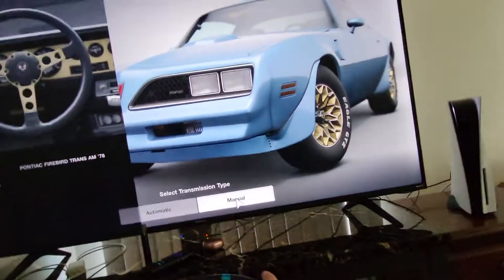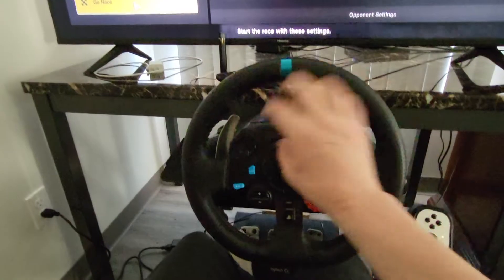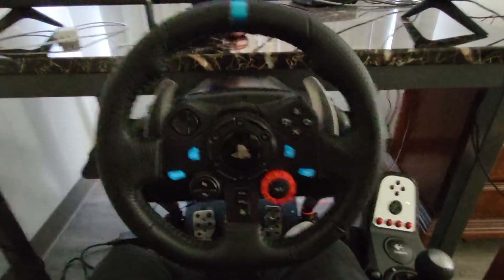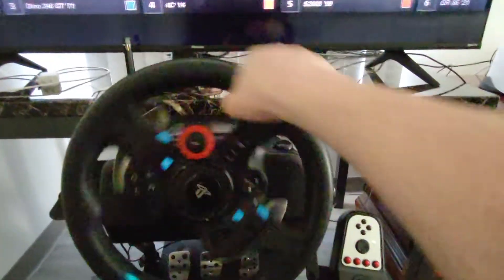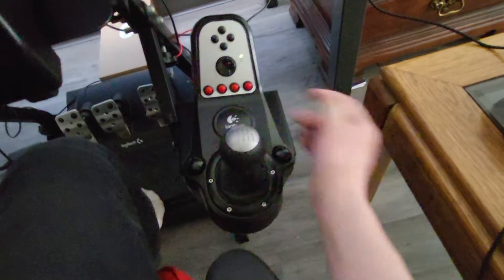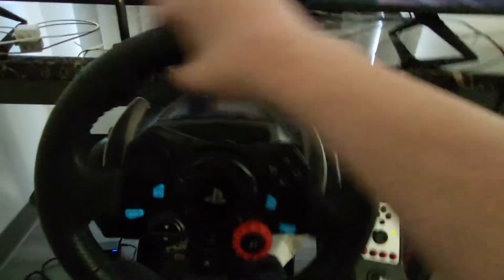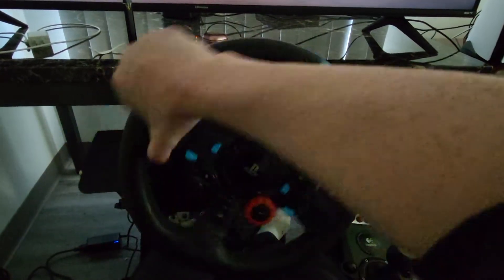Anyway, it's not about the car, it's about the wheel and my impressions on it. So this is the G920 — not the G29, which is the PlayStation equivalent of the Logitech racing wheels. With this I have the G920 shifter set, and they're both intercompatible even though this is the PlayStation wheel paired with the PC shifter and pedal set.